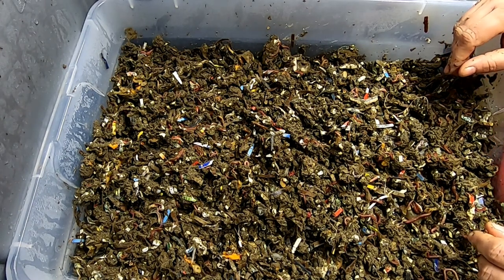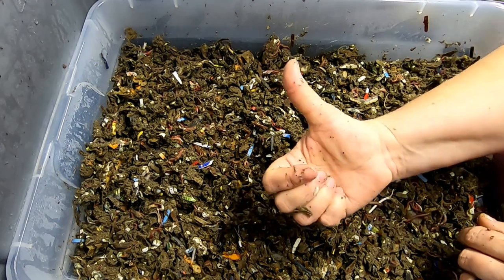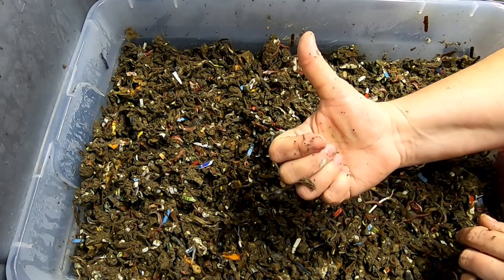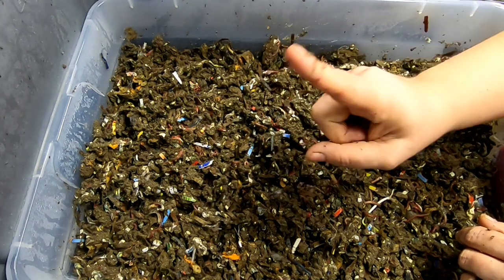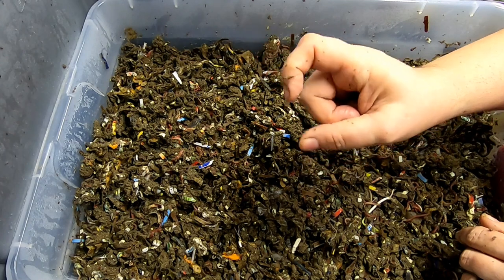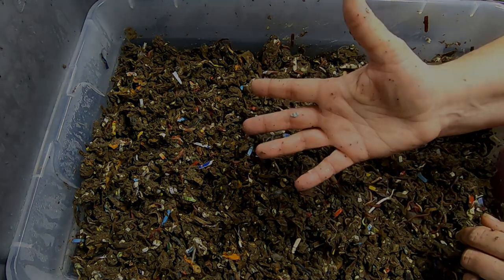That is the end of the European Nightcrawler and Red Wiggler species-only bin update. If you liked the video, give me a muddy thumbs up. If you're not a member of my worm family, click that subscribe button, and if you want to know what I'm doing when I'm doing it, ring the little bell icon. Thanks for hanging out with me and my worms — everybody have a good day!